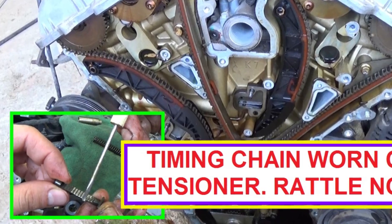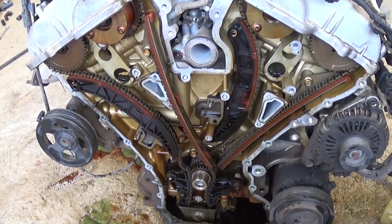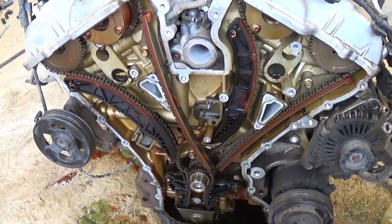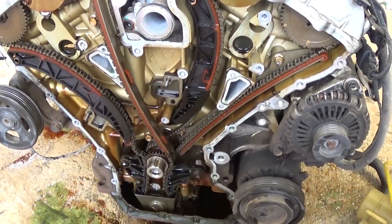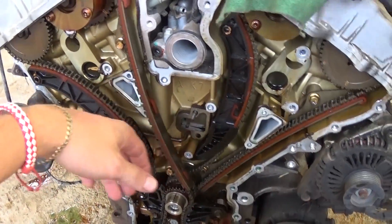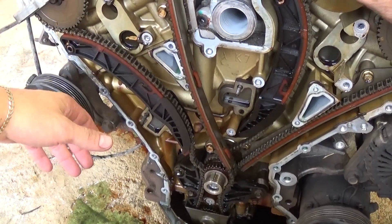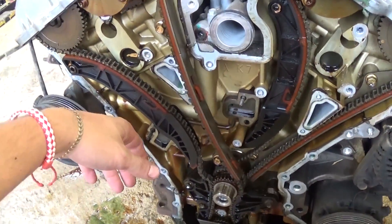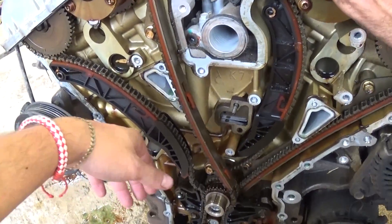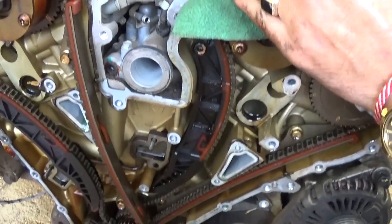Hi guys, welcome back to World Mechanics. This video is for every owner that owns a car with a timing chain. Most new vehicles are equipped with timing chains, and dealers and mechanics will sometimes tell you it's a lifetime thing and you don't need to replace it. You do need to replace the timing chain — it's recommended at about a hundred thousand miles — and we'll show you today why.